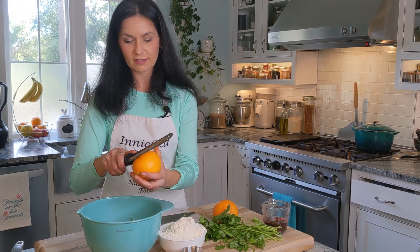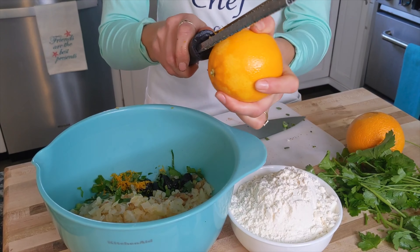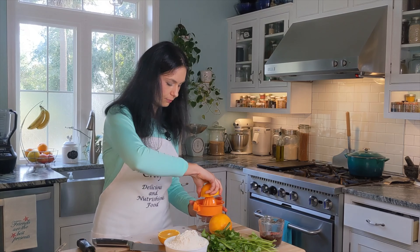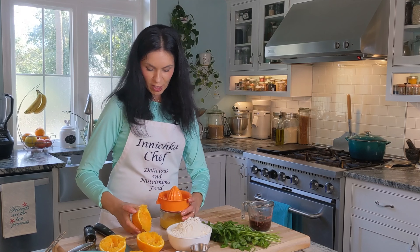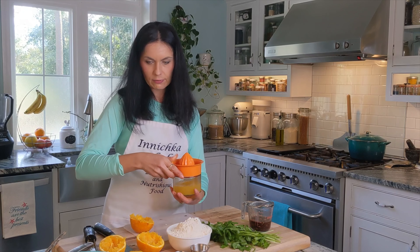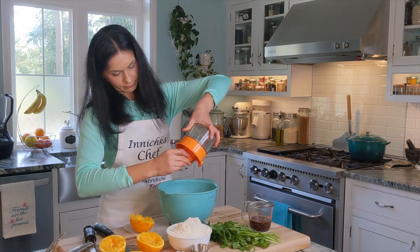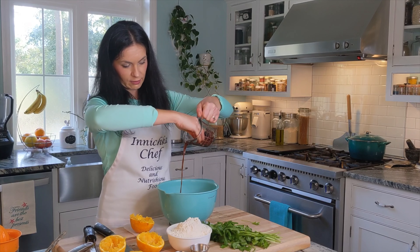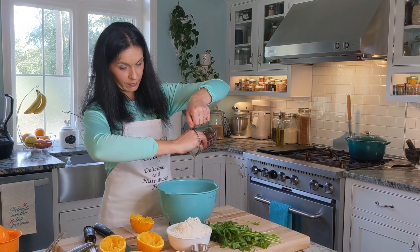Now for the orange zest. Some people like to make this recipe with lemons, but I actually prefer orange. We also need orange juice - you should end up with about three quarters of a cup of orange juice. And the last wet ingredient is the juice from the soaked olive pits, about one quarter cup.